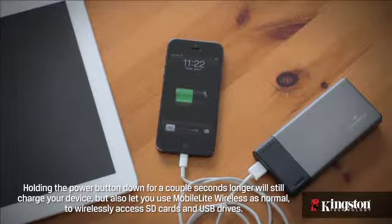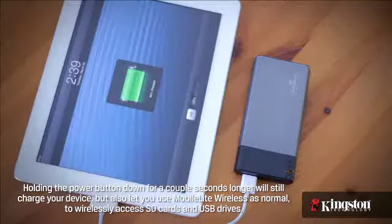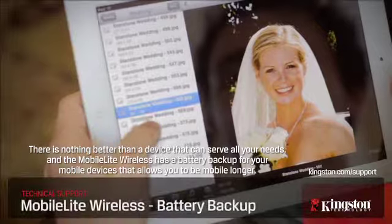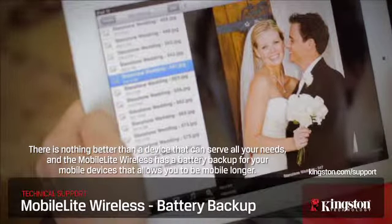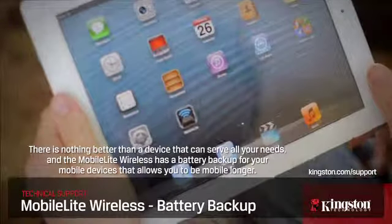Holding the power button down for a couple seconds longer will still charge your device, but also let you use the MobileLite Wireless as normal to wirelessly access SD cards and USB drives. There's nothing better than a device that can serve all your needs, and the MobileLite Wireless as a battery backup for your mobile devices allows you to be mobile longer.